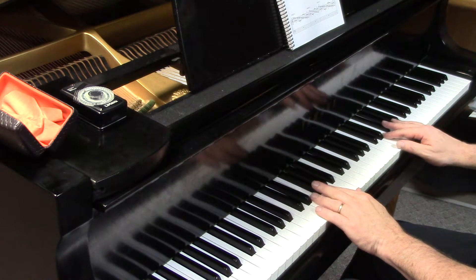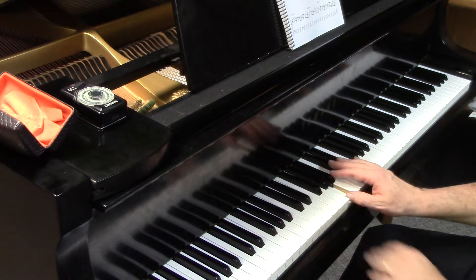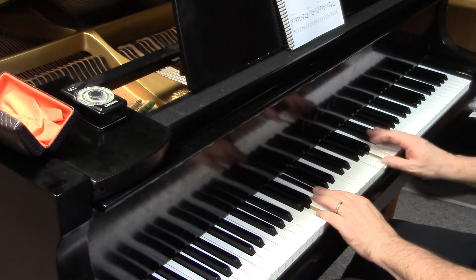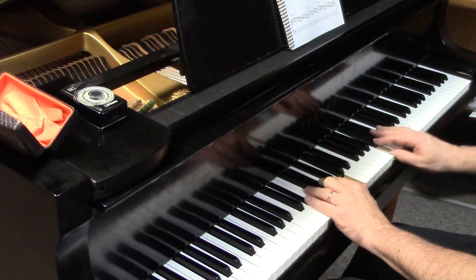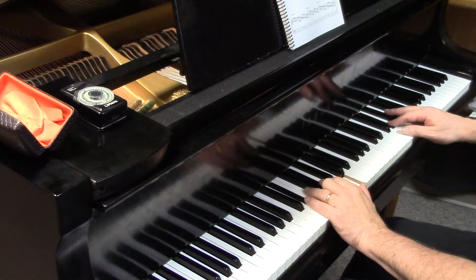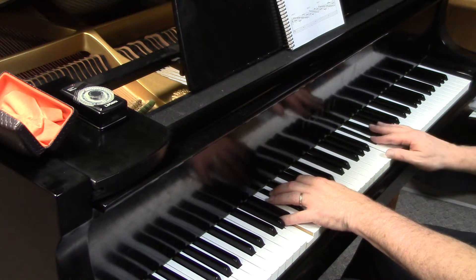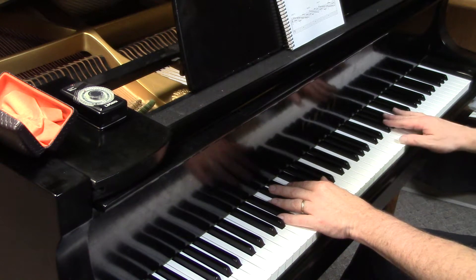Here's the G major 7 plus 11 — another nicely symmetrical group. A flat major 7 plus 11 — slow motion. Nice symmetrical group: black, black, white — black, black, white, with three whole steps in each one.